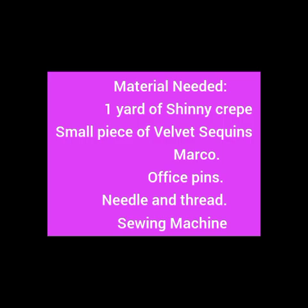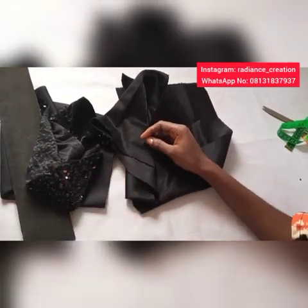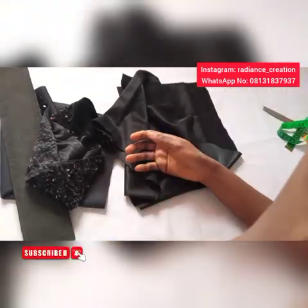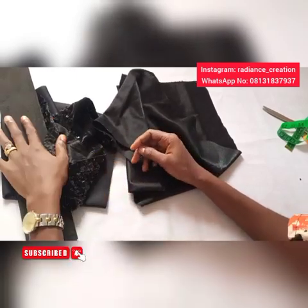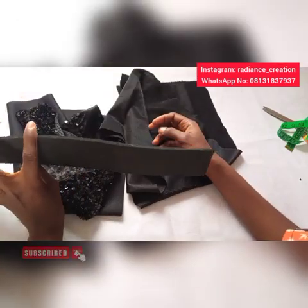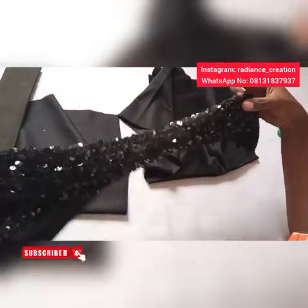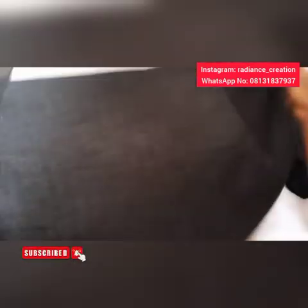The materials you will be needing are these. I will be making use of the shiny crab in this video. You can make use of your shiny crab, crab, body con, lycra, scuba — any stretchy fabric will do. You will be needing your marco, and I have my sequins as well — small pieces of sequins and the shiny crab.